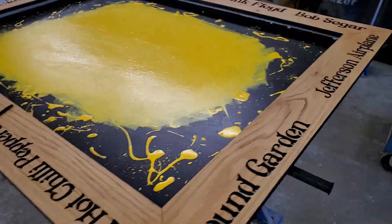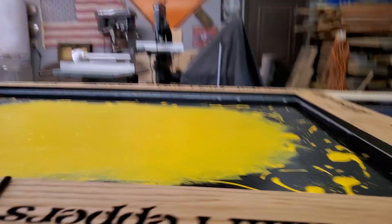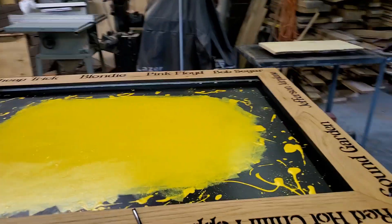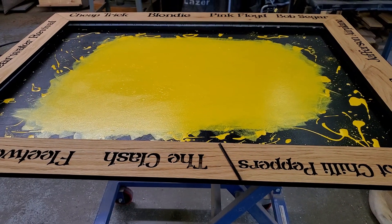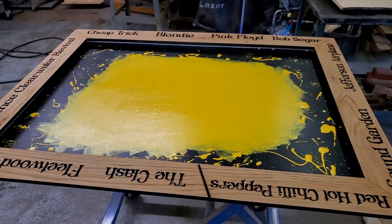That piece is in there and that's where the end will clip into. Then I'm going to run lights around this side in this channel here next. And then this thing, when it's all said and done, is going to have almost 24 feet of lights all the way around it inside and out.